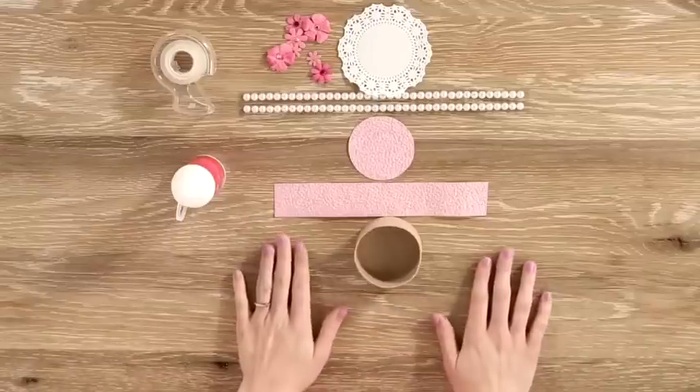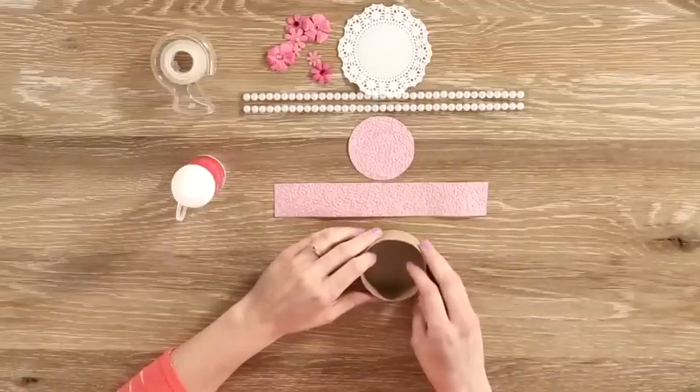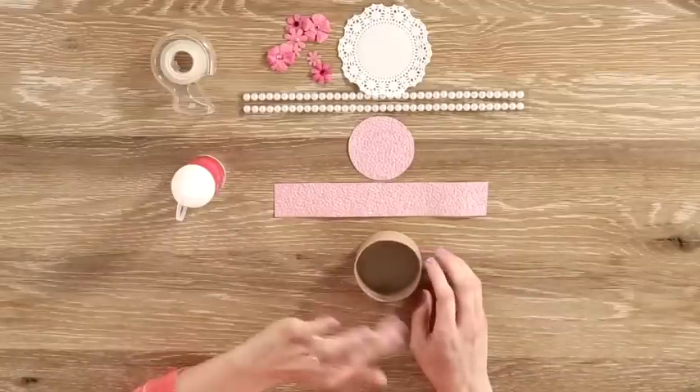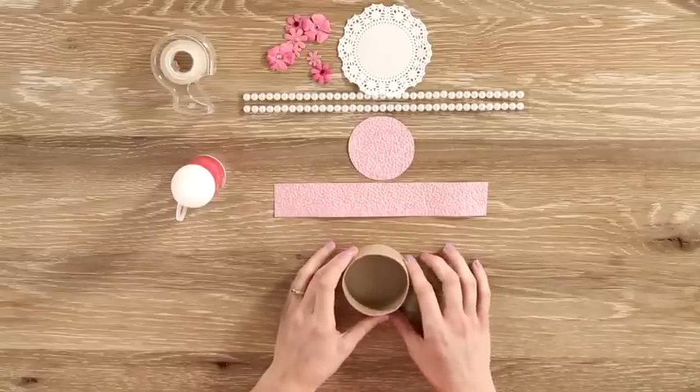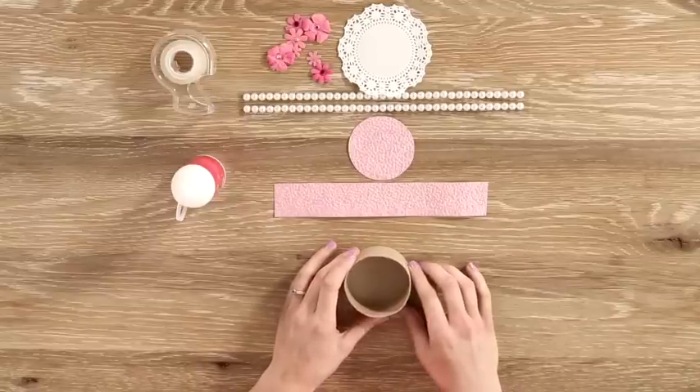To get started, you'll need a small cardboard box and some scrapbook paper cut to fit the box. You can use the box to trace the circle that will go on top, and then cut a strip of paper that you can wrap around the sides.